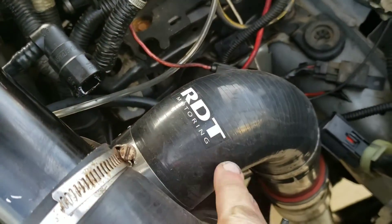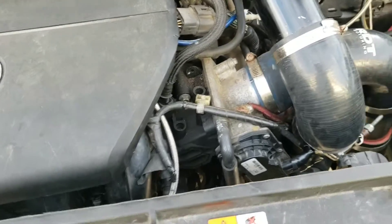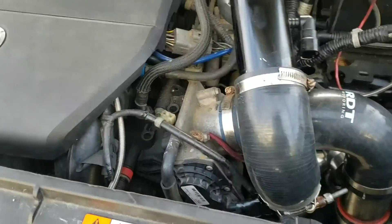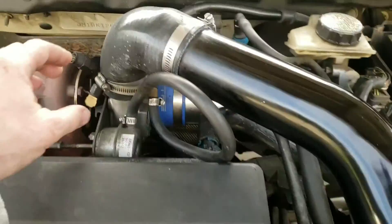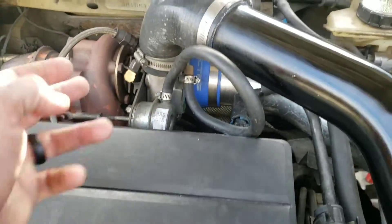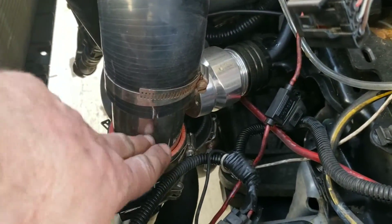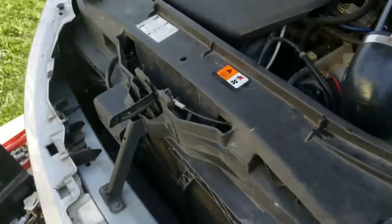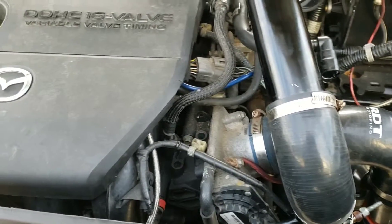The piping I bought is this brand right here — RDT Motoring. I call it the eBay brand, but that is what I bought. A couple of things are not RDT: I had to get a custom coupler to go from a two-inch to two-and-a-half-inch to meet my downpipes, and another pipe for the blow-off valve outlet, which is the piece that goes in between.